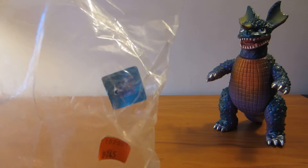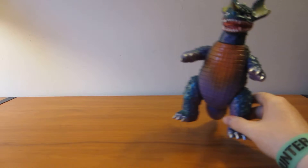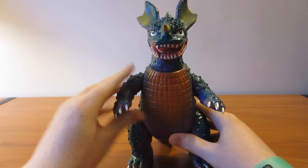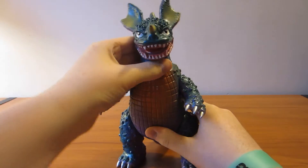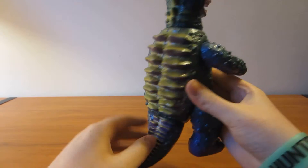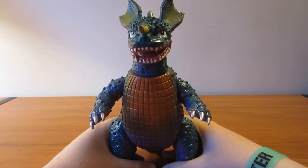And this was pretty expensive too. Articulation: he has arms, head, legs, and tail — which is quite a bit of articulation for a figure like this.